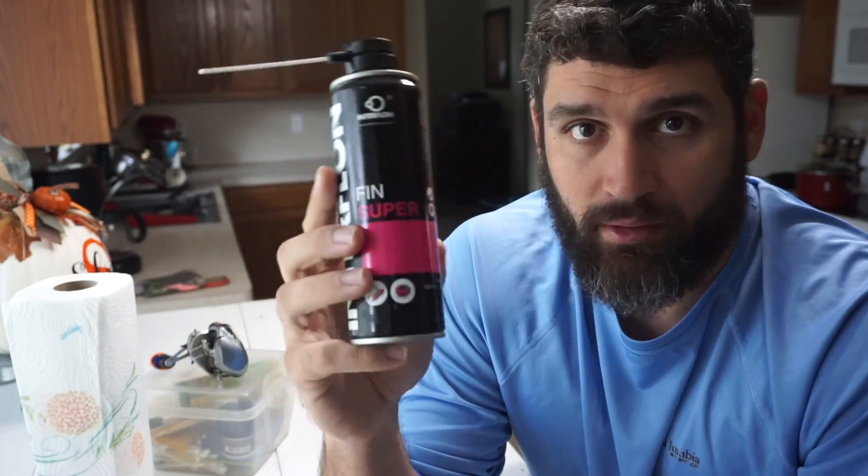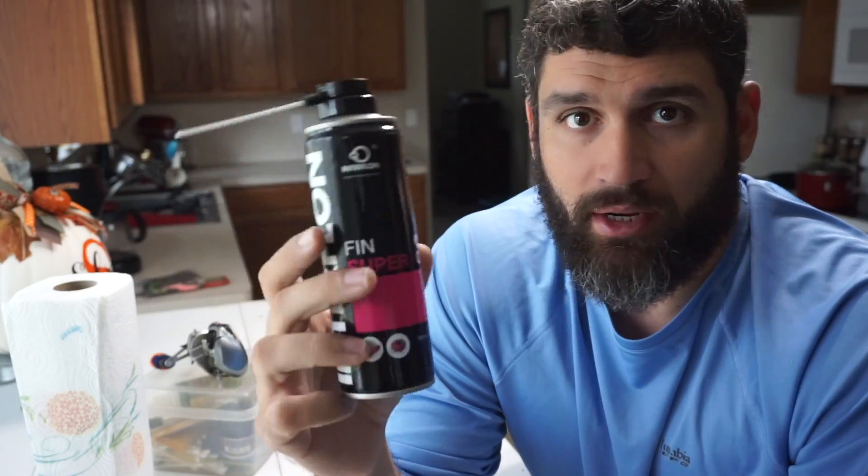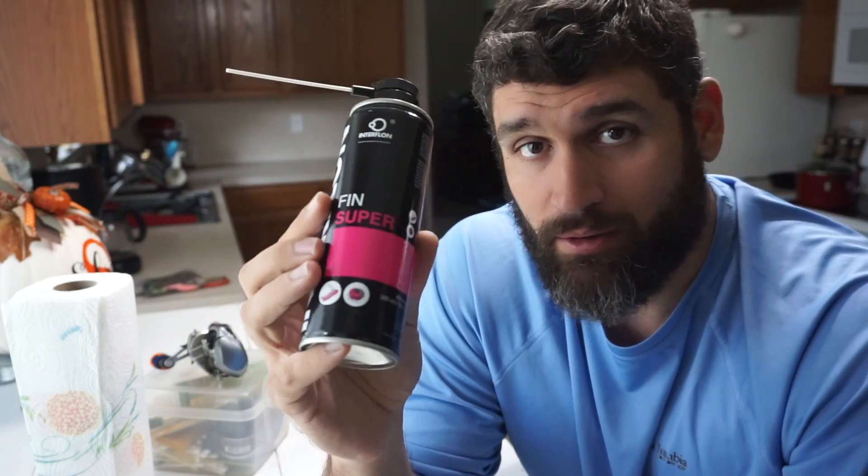They advertise that it lasts ten times longer and they sent it to me to give it a try. I've been using it on rusty pliers and stuff like that. The part that interests me most is that I can use it on electrical components - I've got a lot on my kayak: bus connectors, inline fuses, stuff of that nature. Being able to spray this on and have it act as a corrosion inhibitor is pretty cool. I also plan on switching this reel to ceramic bearings - one thing I like about ceramic bearings is you don't have to oil them.